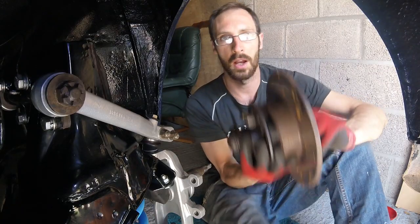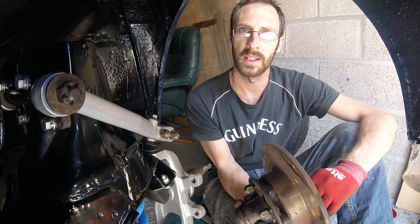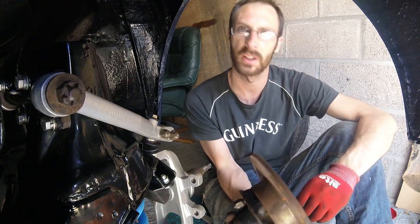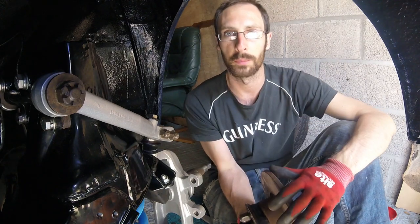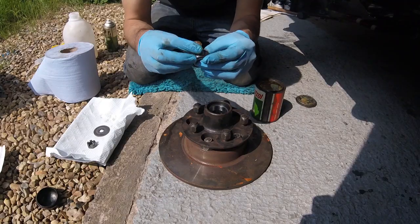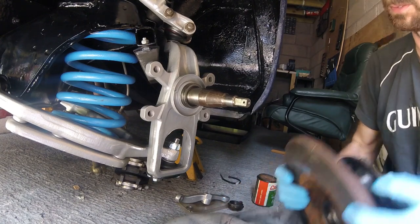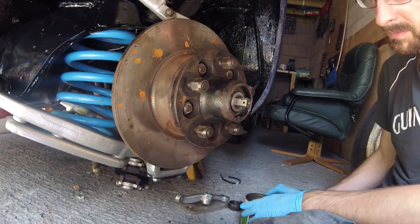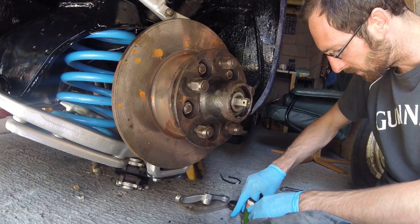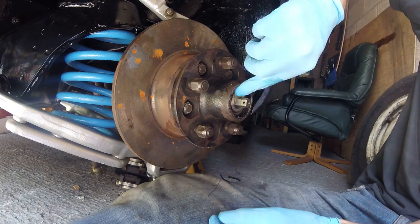The next part to go on is the hub with the disc, and to do that we're just going to give the bearings a quick clean. They all look in pretty good shape, but we're just going to give them a very quick clean and re-grease before popping it back on the spindle. Let's get this fella fitted. Just going to pack a little bit more grease in — you can't have too much grease.